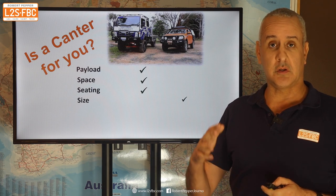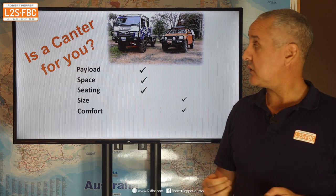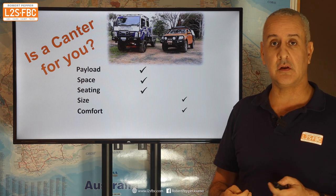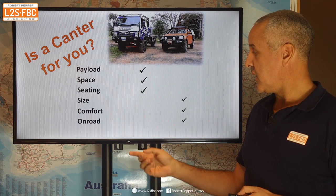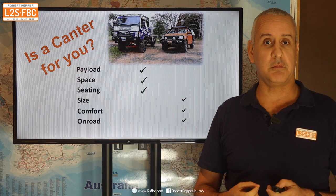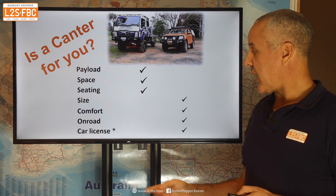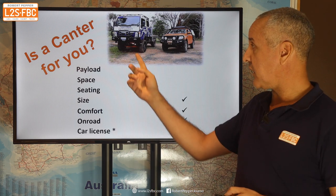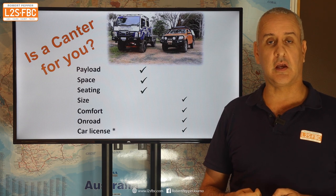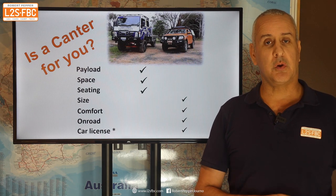Size-wise the Ranger wins — it's shorter, not as tall, and narrower. It is more comfortable than the Canter even with its parabolic springs, and certainly the Ranger isn't even as comfortable as a wagon — it's not going to be as luxurious or as safe either. On roads it's going to drive a lot nicer and quicker. With the Canter you won't be maintaining 110km/h up a steep uphill, and there's no real automatic version unless you pay a lot of money. On car license — you can de-rate these to four and a half tons to drive on a car license, but if you're going to use the full six-ton GVM you'll need at least a light rigid license.